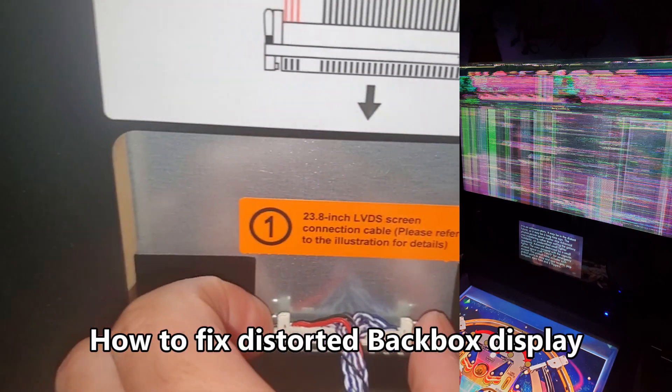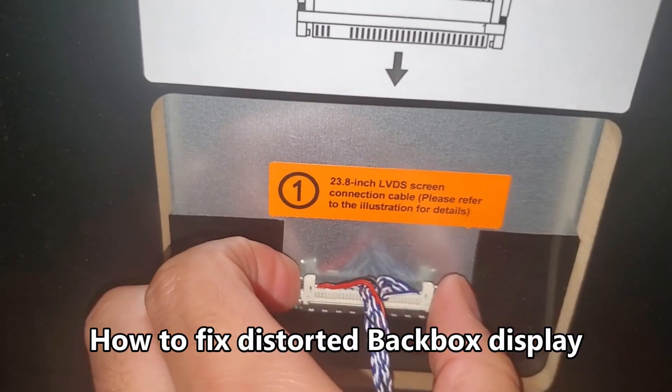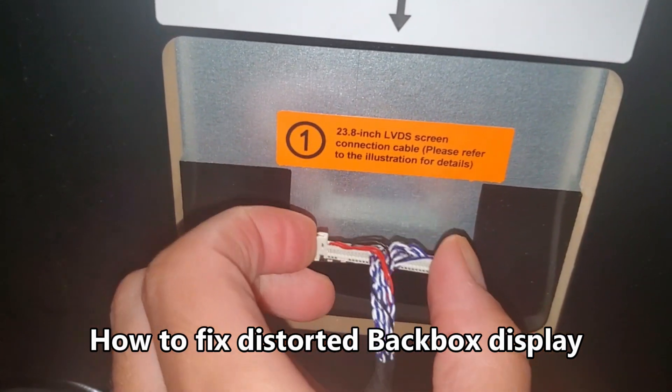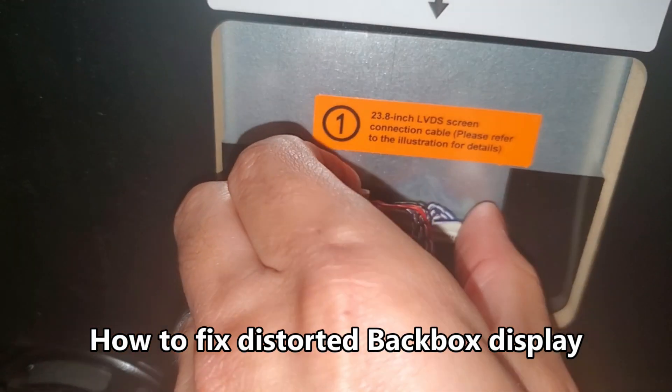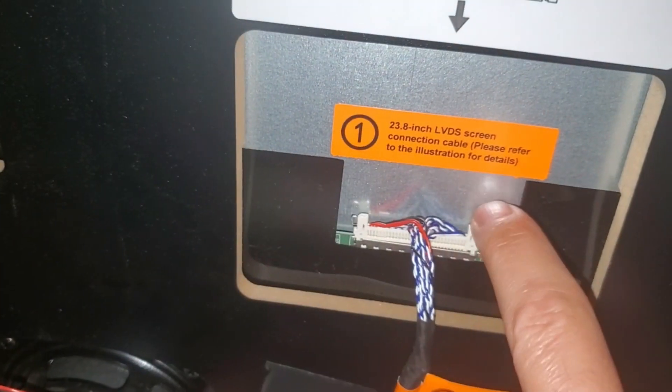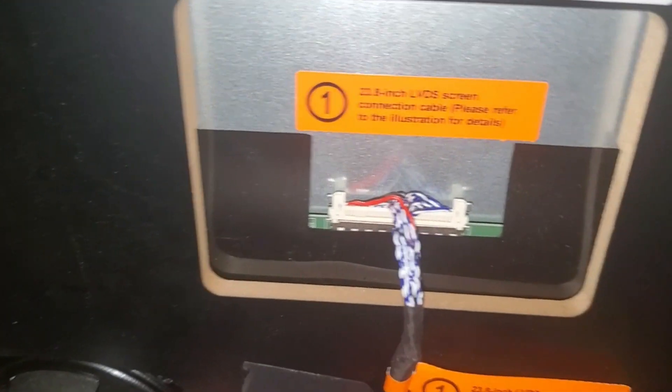If you have a bad backbox monitor, you can reseat this cable connection. Once again, unplug the power cord first, then squeeze these tabs to reseat the connection, and push it back down on each side to reseat that connection.